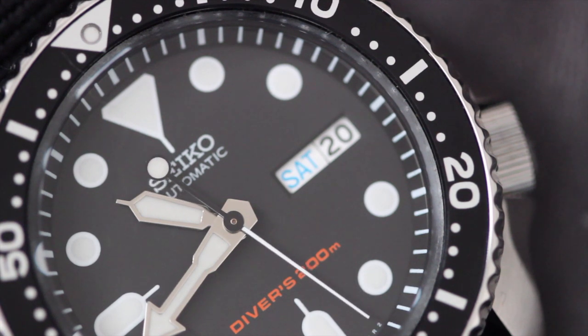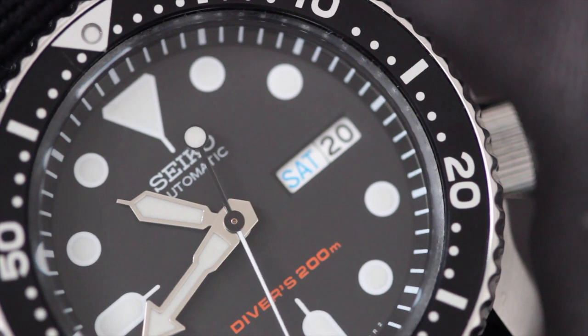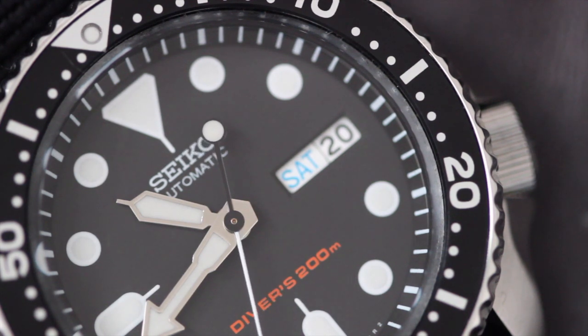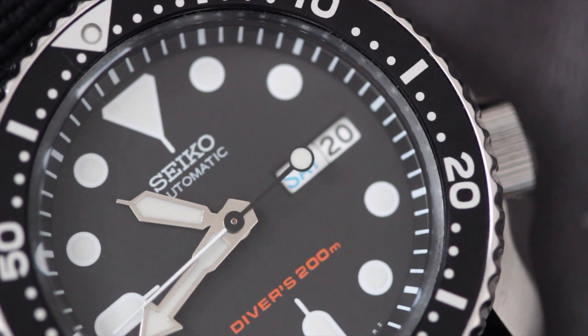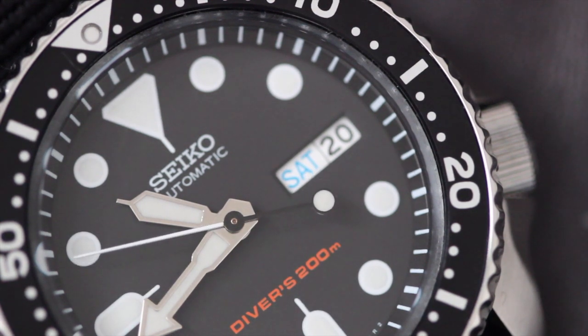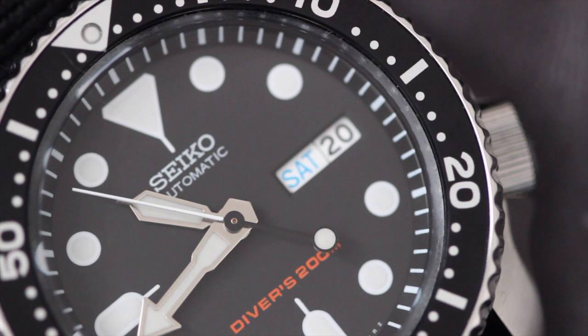Seiko released its first professional diver in 1965, the 6217. It was rated to 150 meters water resistance and cost a little over $100 at the time. Fast forward to 1996 when they released the first 7S26 model, which is the topic of today's review for the SKX007. What's great about this watch is that, 50 years later, you can still buy a professional ISO certified diver from Seiko for a little over $100.